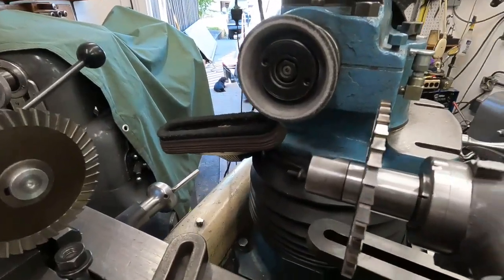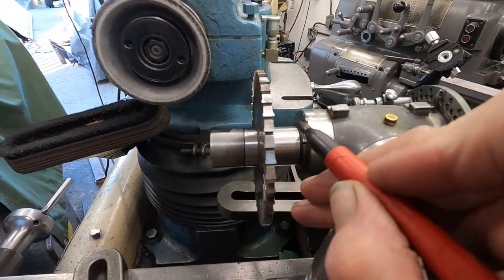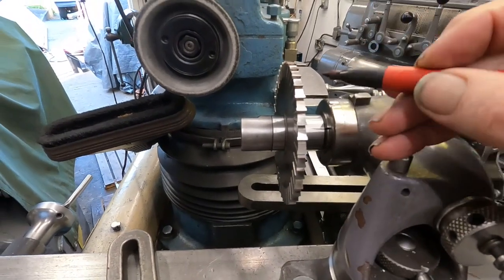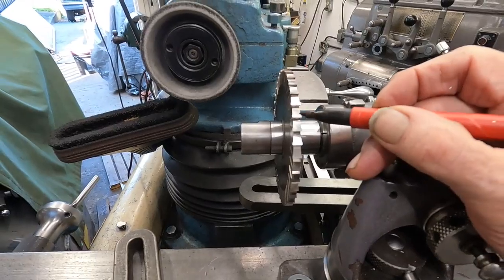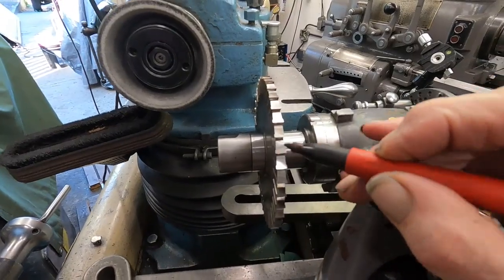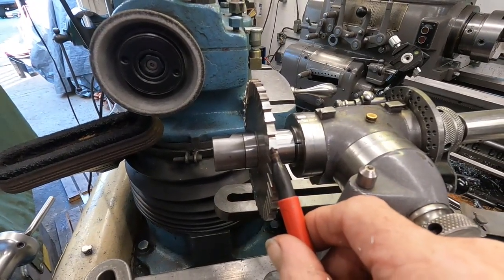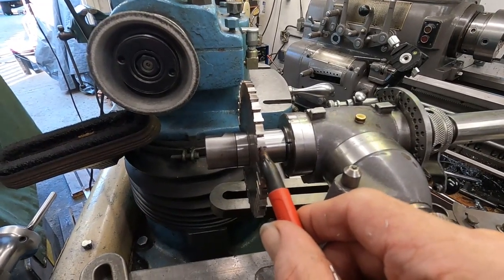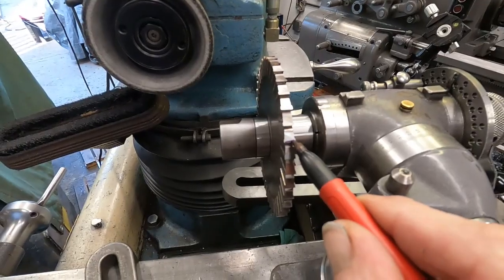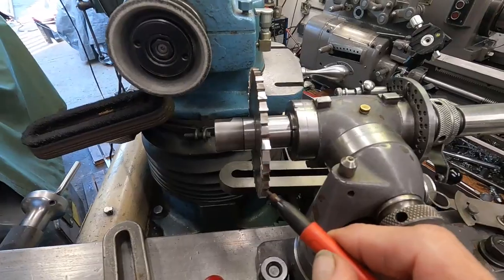I got that cutter pretty much round now with that secondary angle ground clear round. Now what I've got to do to make it cut correctly — the way it is now with a 14 degree angle on there, it would be very aggressive, but it might work okay in aluminum. Then I'm going to put a secondary angle on it, and it's just going to be a very narrow band, just about that wide.